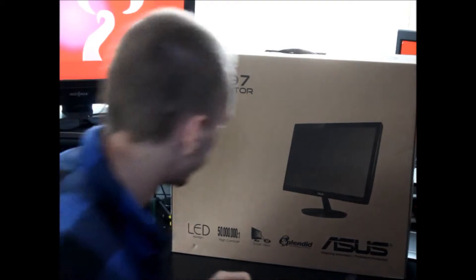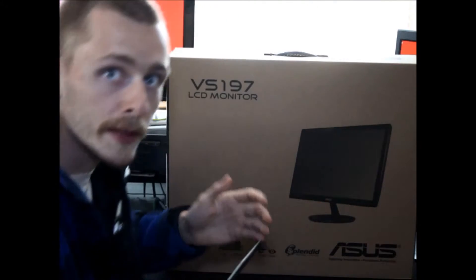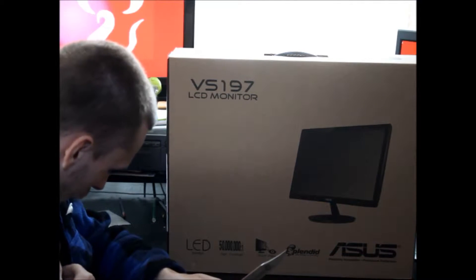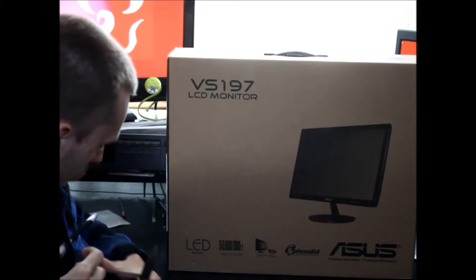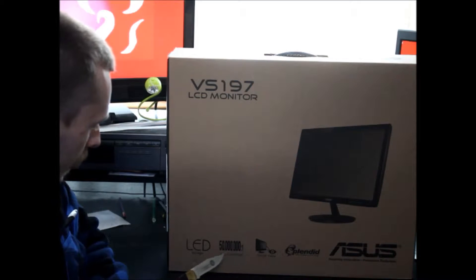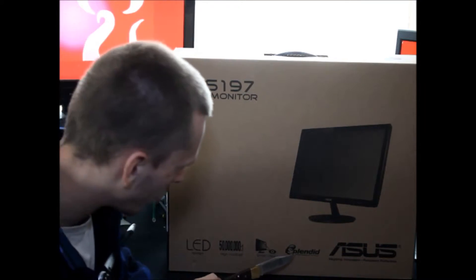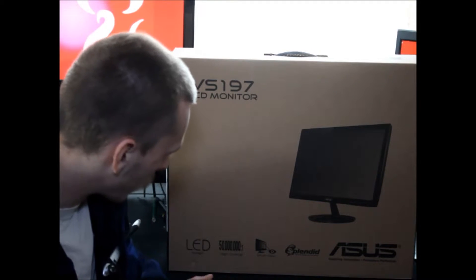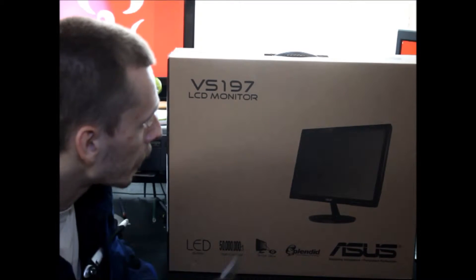Before we talk about the stuff in the box, let's talk about the features they are advertising for this monitor. My microphone is sadly falling out, which you can probably hear the sound. They are advertising LED, 500ms response time, Smart View, and Splendid — which they have as features of this monitor. I'm not quite sure about their Splendid feature or color modes. Most of the time I use the monitor as-is, so I don't mess around with that stuff.